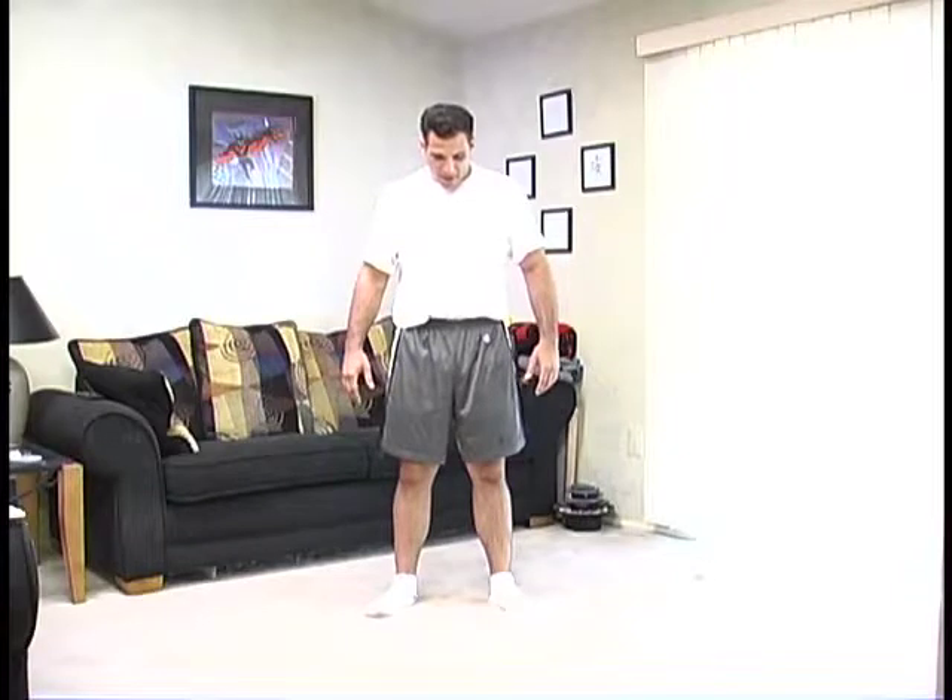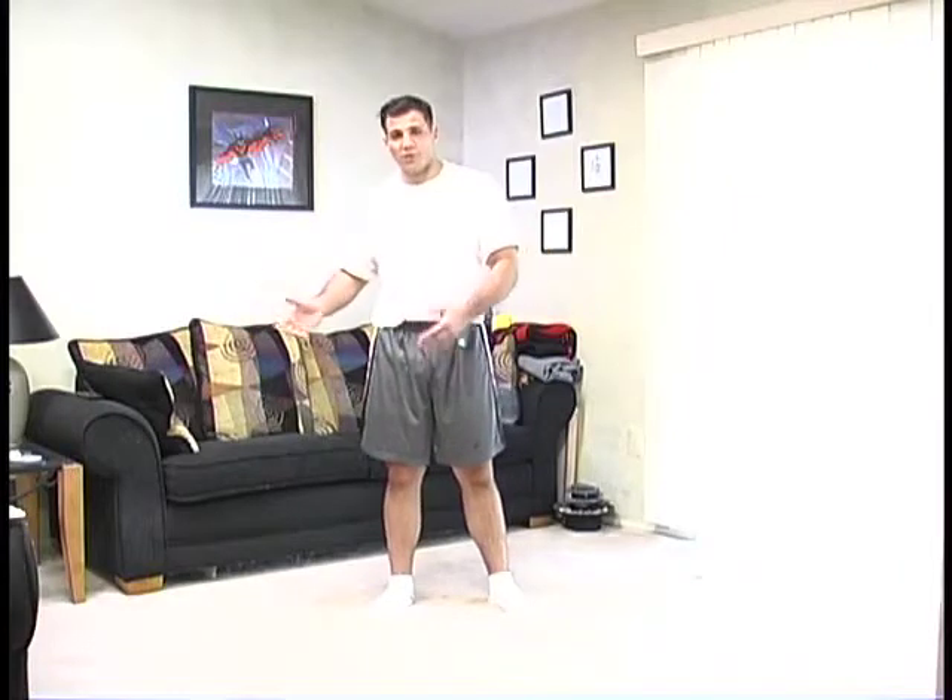Next exercise is the Stomach Flattener. This is a funny looking kind of exercise, but it works great. The basic premise is that it's a combination of deep breathing with flexing your abdominal muscles, as well as all your upper body muscles at once. It's going to work your abdominal muscles without doing traditional sit-ups and whatnot, and flatten your stomach, just like the name implies.